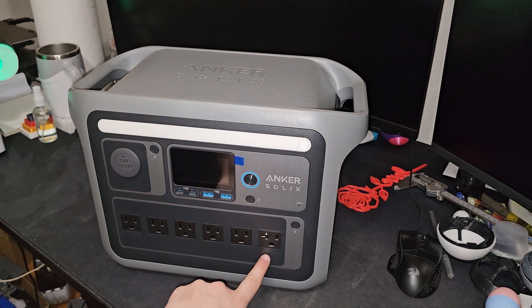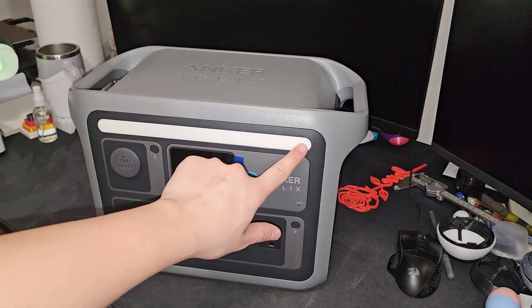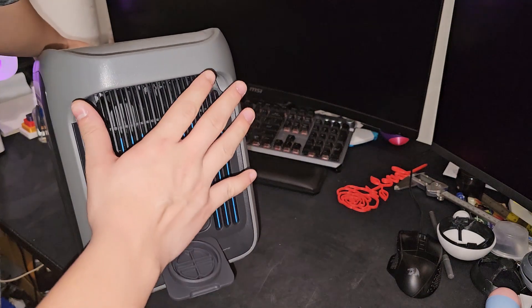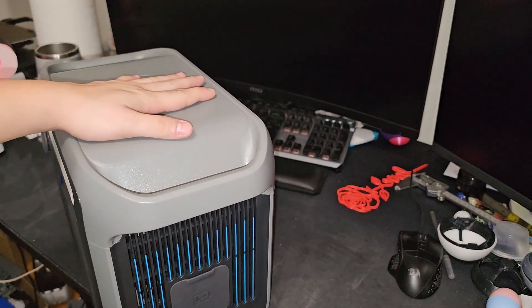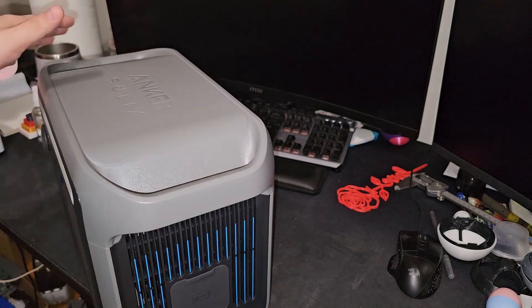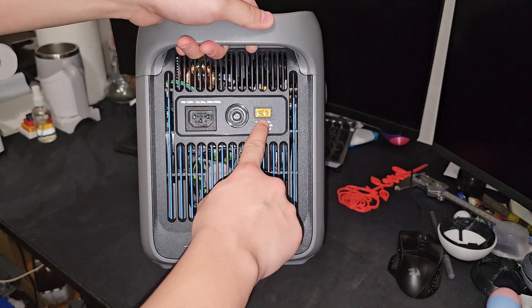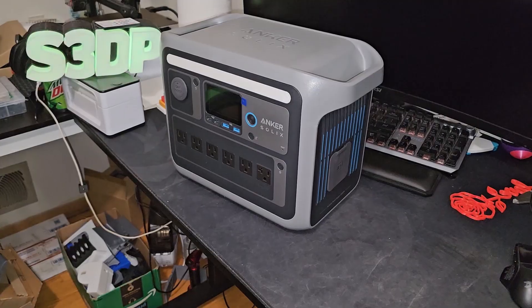This is what they call a surge pad, rated up to 2400 watts. You press these buttons to turn on the things you want. There's an LED light bar right here, and you can add additional power supplies that come with the Anker, but I didn't bother - it would be too expensive. This thing cost $700. Right here is solar charging, this is regular charging, and this is a reset button.